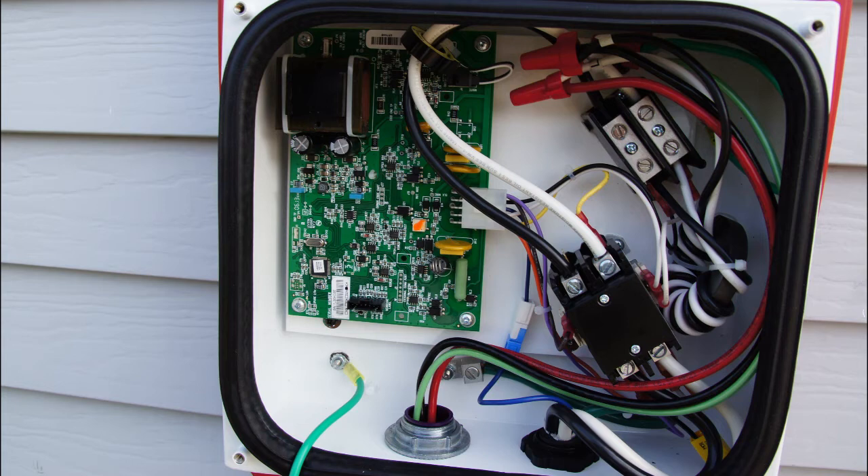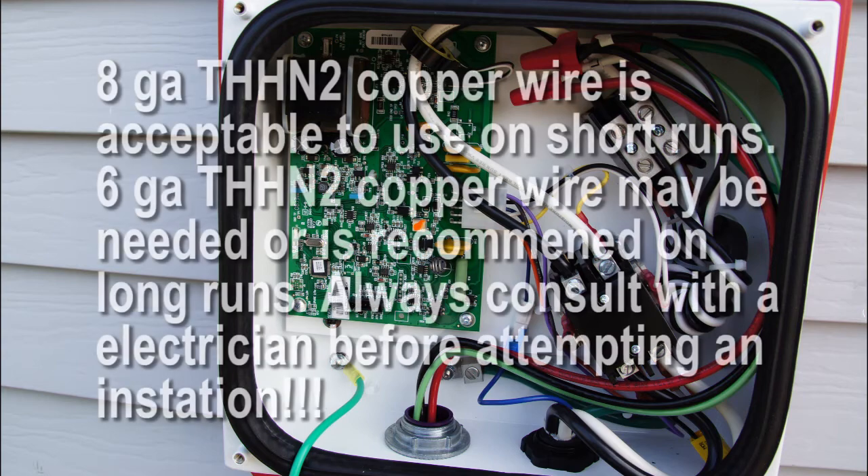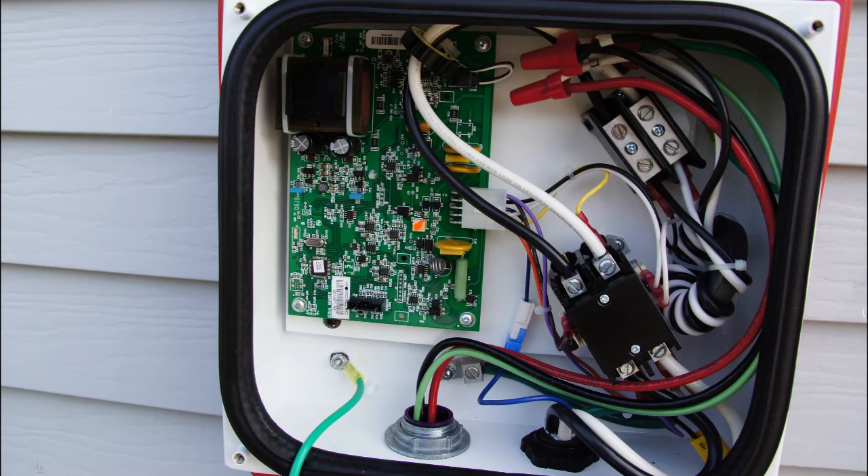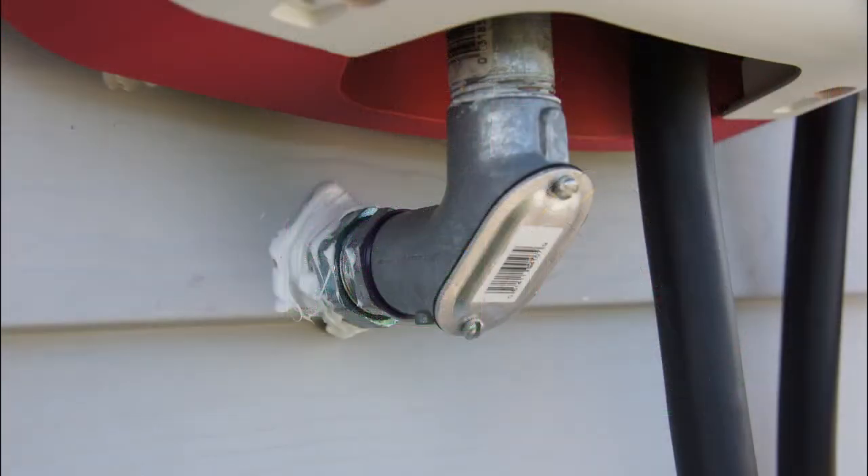Since this charging station is a 40-amp charging station, it is fed off the main service with a 50-amp breaker. As for wire sizes, I used 8-gauge wire, which is rated to handle the 50 amps. You should consult the National Electrical Code for what size wires to use for the breaker that you're using.